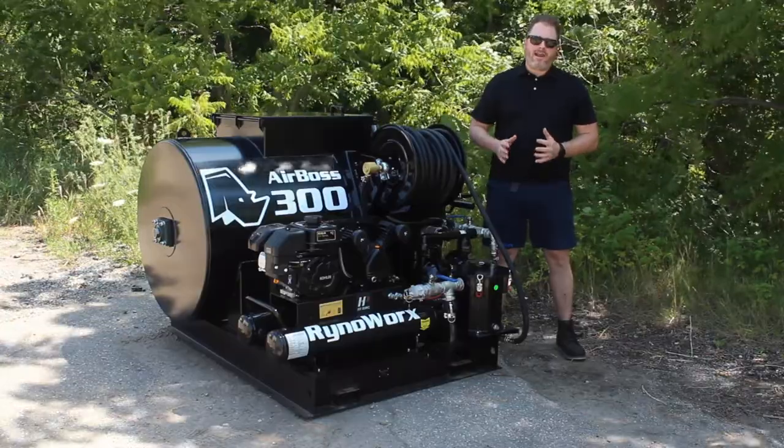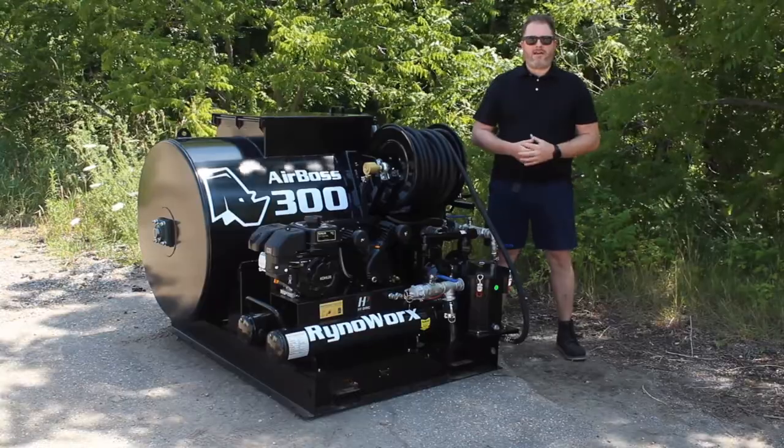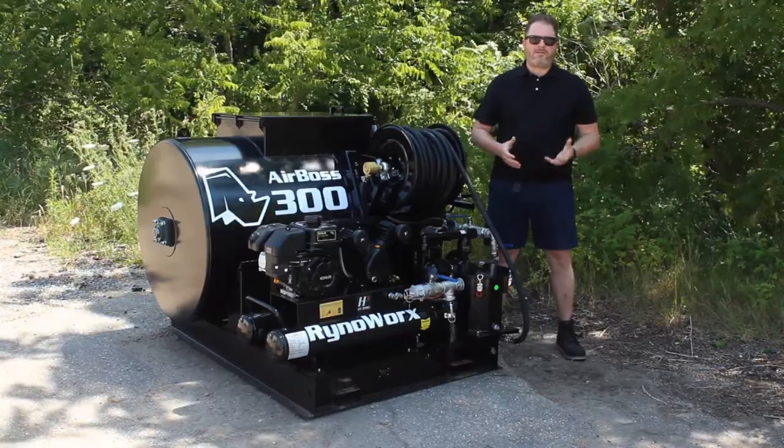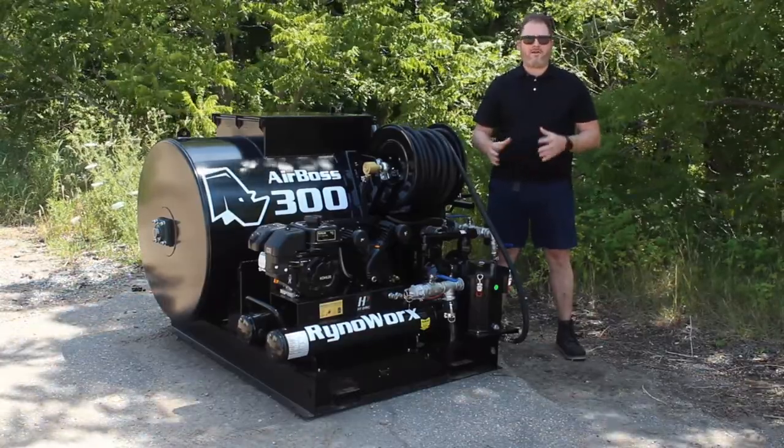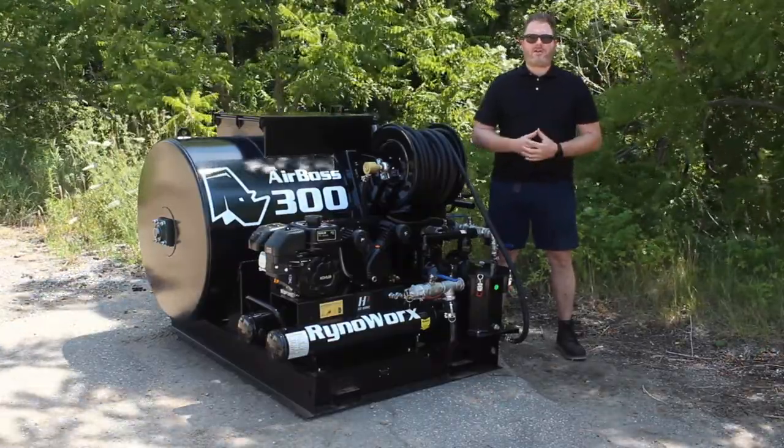We have integrated spray wand storage on the right bottom channel of the tank. That allows you to store your spray wand in a consistent space so you don't have it moving around or in a spot where it can get damaged during transport.